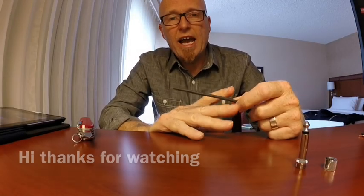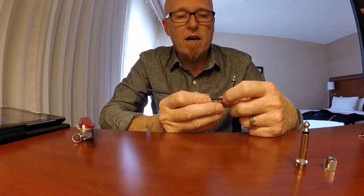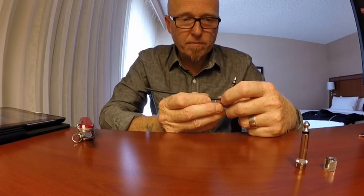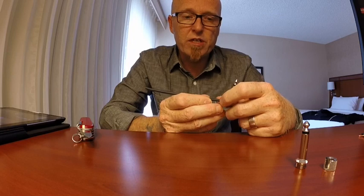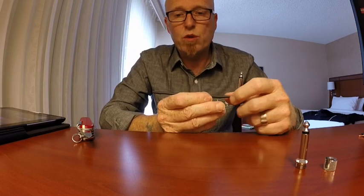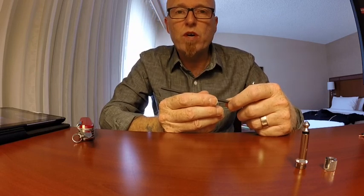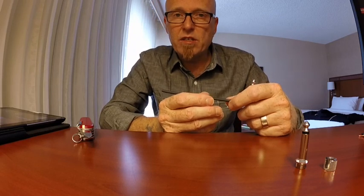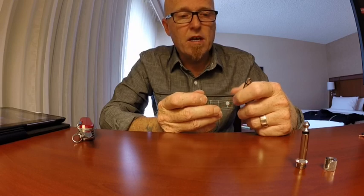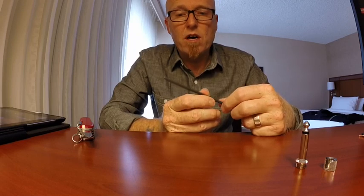Hi there, I'm Stu G and I have used the Lava Cable Tight Rope system for wiring up my pedal boards for about the last year or so. I'm absolutely thrilled with how they work and the quality — I haven't had a problem with one single connection in all that time. I'm sitting in a hotel room in Alaska and I just thought I'd show you how to make off one of the ends.